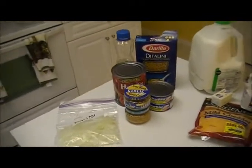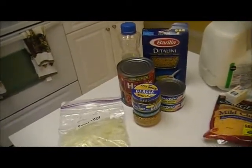Today for Derek's lunch I'm going to be making another recipe out of the Annabelle Caramel 100 Top Baby Purees. This one is called Tuna Pasta with Creamy Tomato Sauce. Here's all the stuff for the main ingredients.